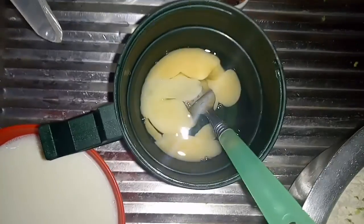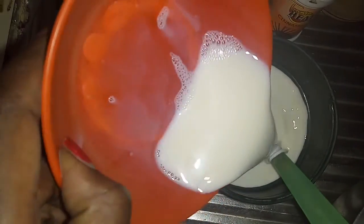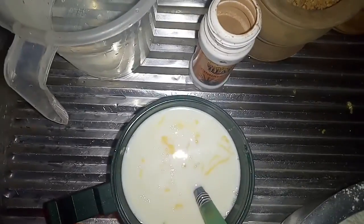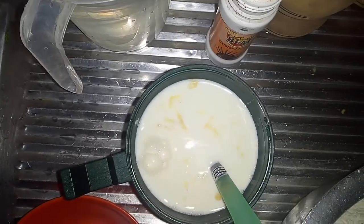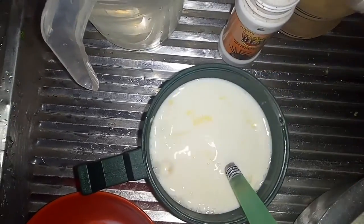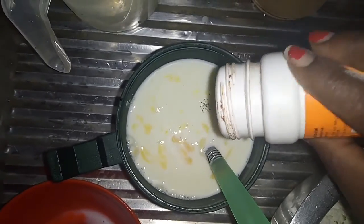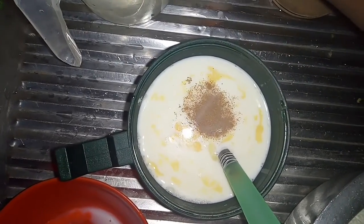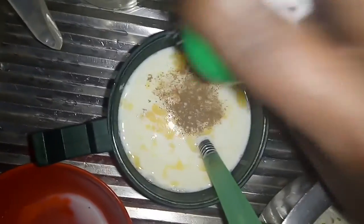First, we mix our eggs with some hot or warm milk. Then we add two spoons of sugar, then we add our cinnamon spice, and then we add a pinch of salt.